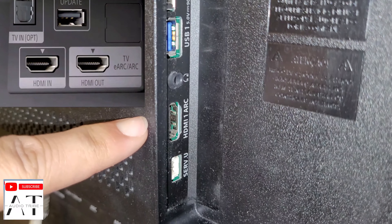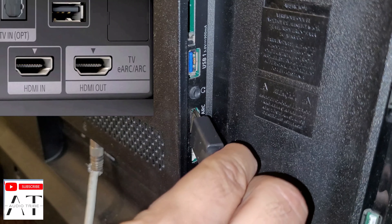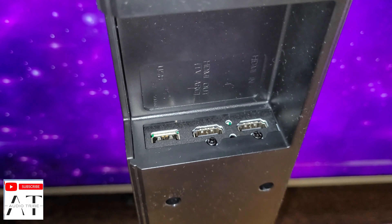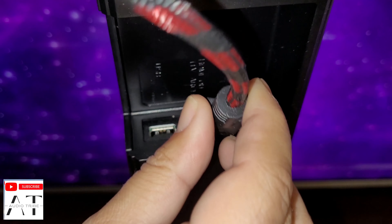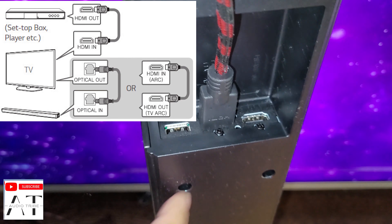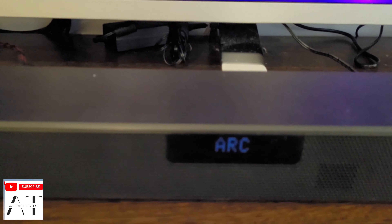When you first unpack the unit, you have to connect both the soundbar and the subwoofer to a power outlet. Then you have to choose how you will connect the soundbar, as you get to choose between HDMI, digital optical connection, Bluetooth, and even USB. When all wires are connected, you can power up the unit and you are ready to go.